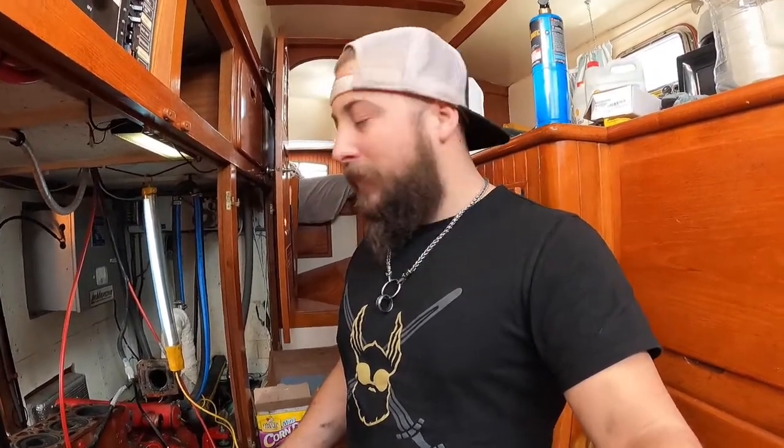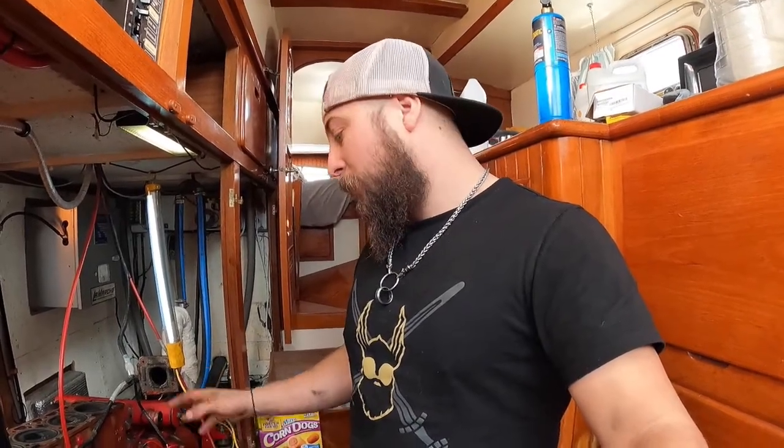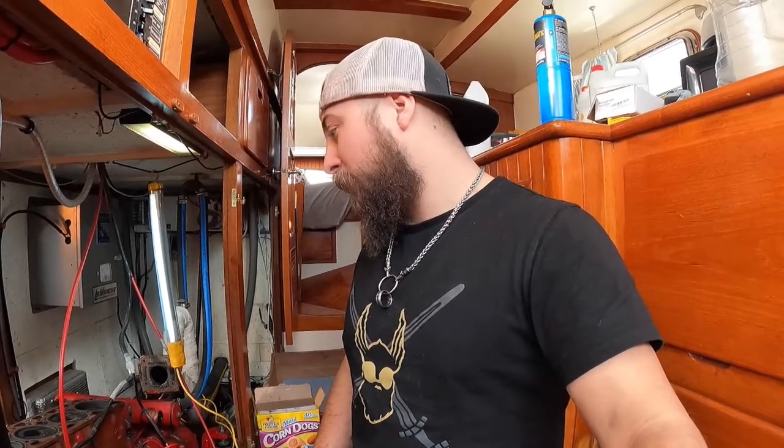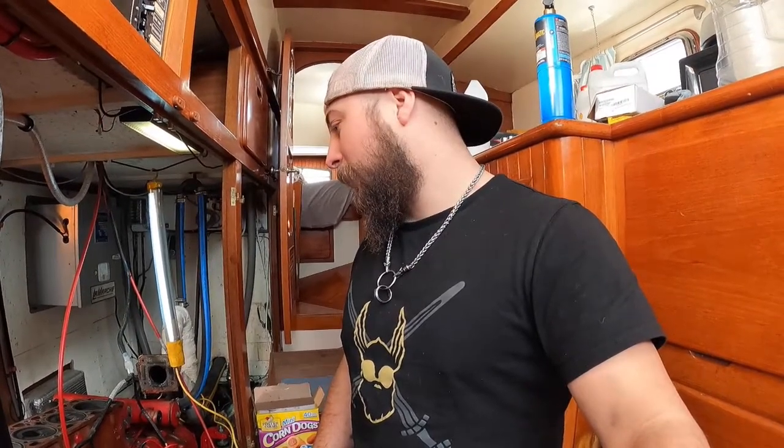None of this is a fun job. A lot of people would roll the engine on its side — I don't want to disconnect the transmission and do any of that, so I'm doing it all in place, which might be the hard way. This engine weighs 1,000 pounds, so minus the head it's still pretty heavy. I think this is better leaving it in place, but that's just me.